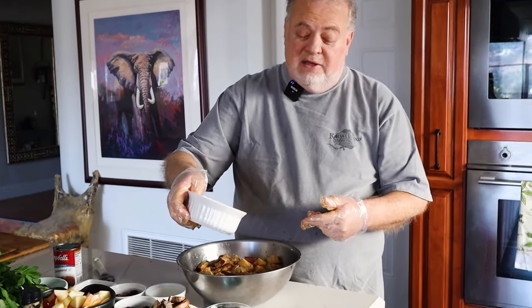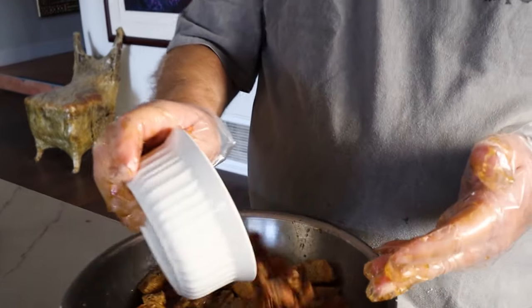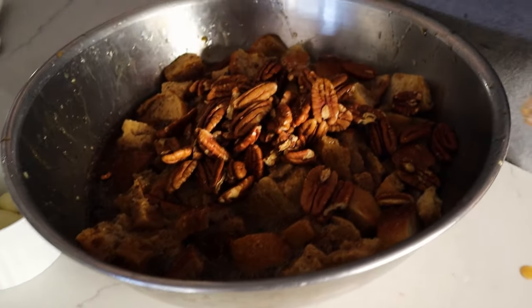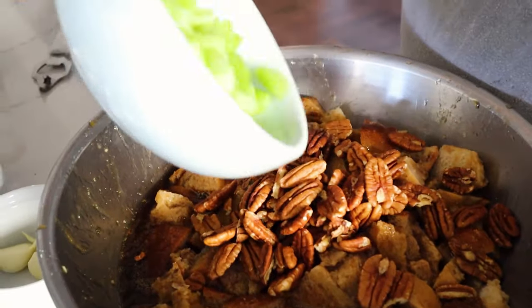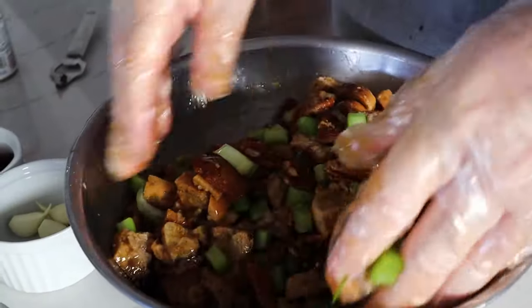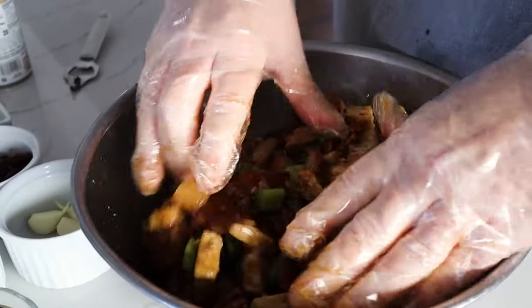Into the bread, add about a cup of pecans. The original recipe used slivered almonds, but I like pecans — I think they give it a slightly sweeter flavor. You also want to add two or three chopped celery stalks. That was the original stuffing recipe: bread, consomme, slivered almonds, and celery.